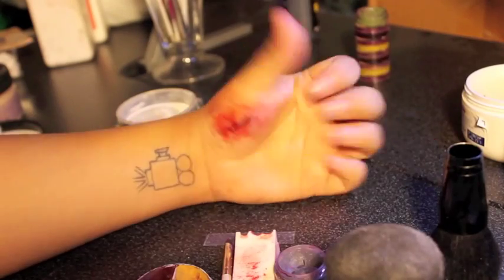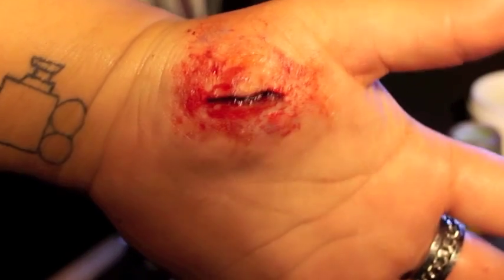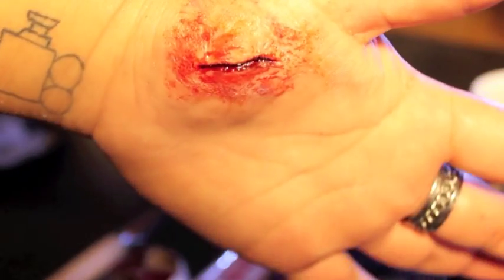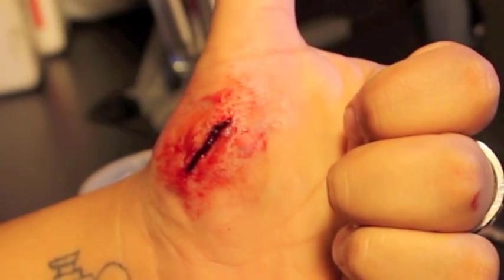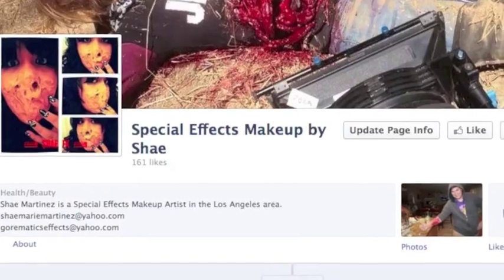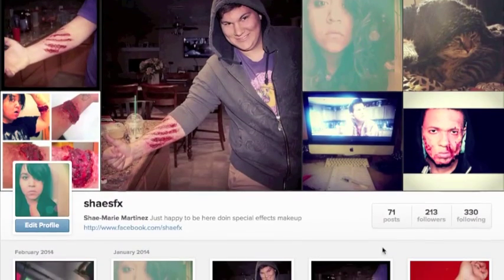And that's it, we're finished! If you liked this video, please feel free to like my Facebook page and follow me on Instagram.